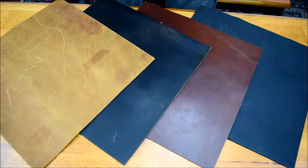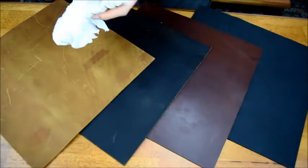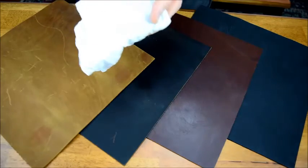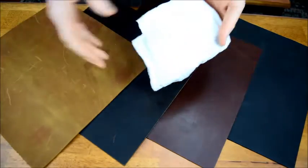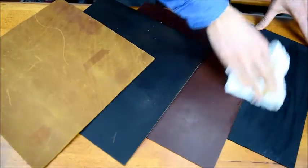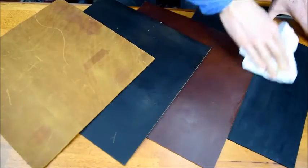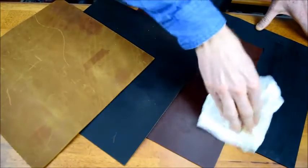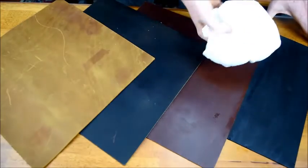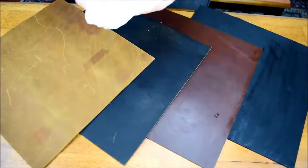The first video is on how and how often to condition your saddleback leather. It's really pretty simple — first of all, you just want to apply the conditioner evenly to a cloth, not directly to the leather. Then you want to buff it into a section evenly, one panel at a time. Don't focus too much on any one particular area, but go seam to seam covering an entire area with a good amount of conditioner and then allowing it to soak in.